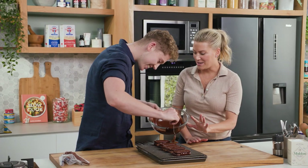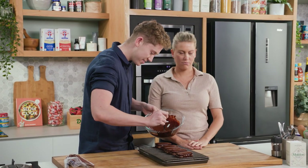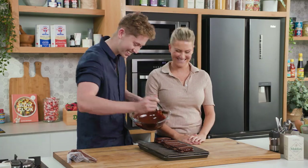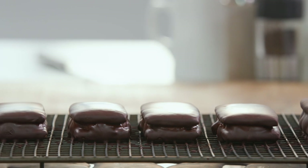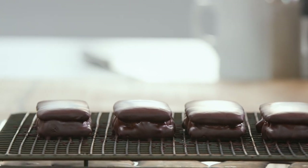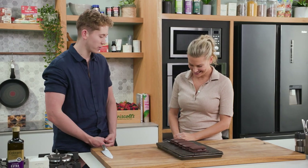We're going to allow these just to set — naturally I want to dig in straight away, but you've got to wait. Morgan, I think it's time to have a taste. I agree, they're looking pretty impressive now — they've set.